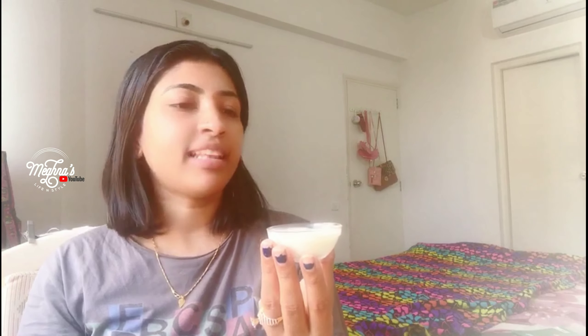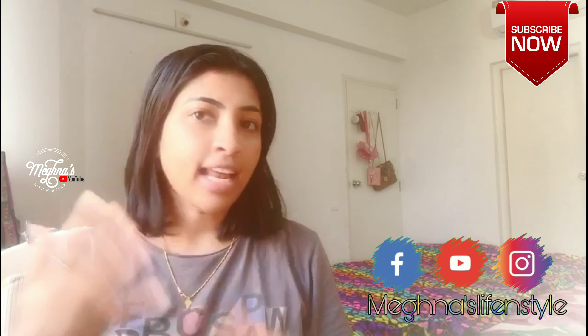Now we are ready to mix it. We are ready to mix it with a normal pan and a packet. Add a little bit of hot water and mix it well.